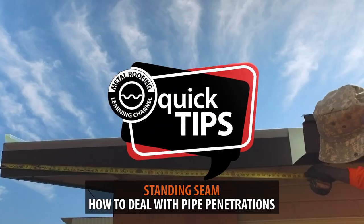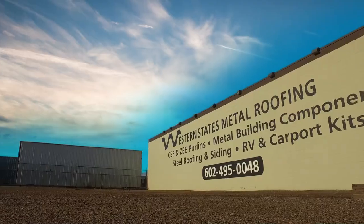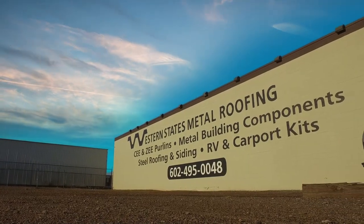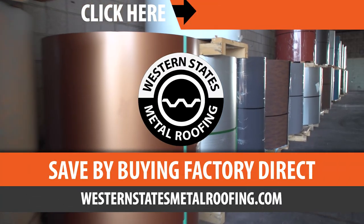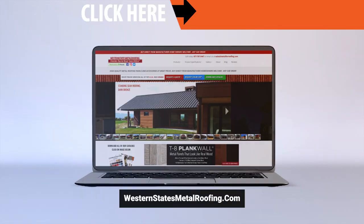This is Quick Tips from the Metal Roofing Learning Channel, brought to you by Western States Metal Roofing, where you can find a variety of panel colors and finishes, all while saving on your materials by buying Factory Direct. Click on the link above to get started.